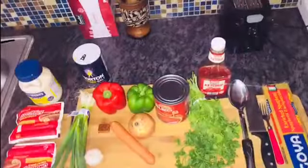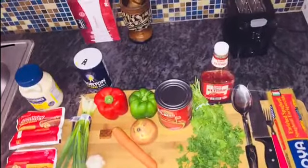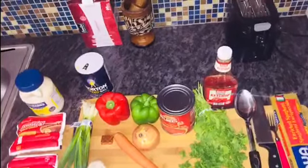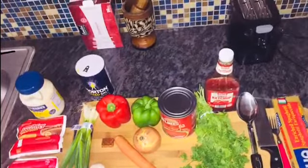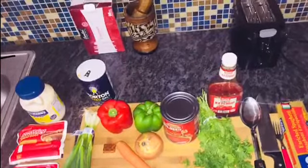Hey guys, today I'll be showing you the way I make my Haitian spaghetti — my way, the easiest way to make it. Stay tuned and I'll be showing you guys how I make mine.